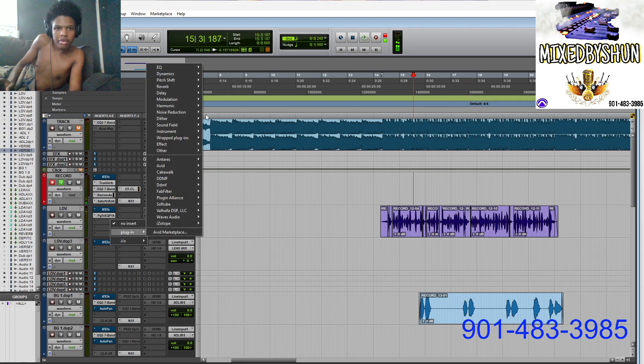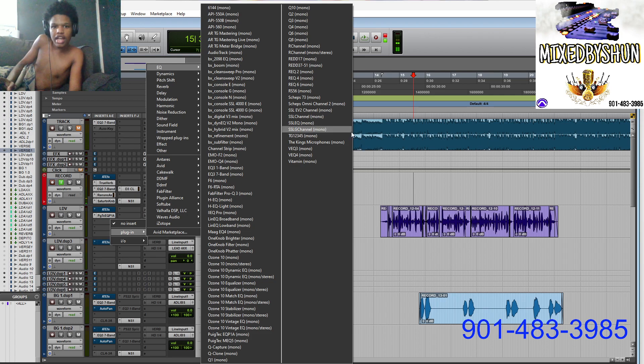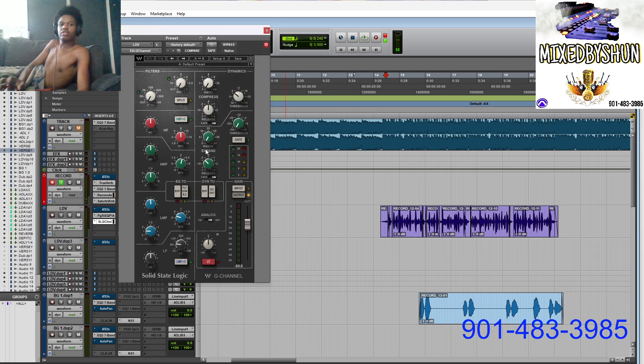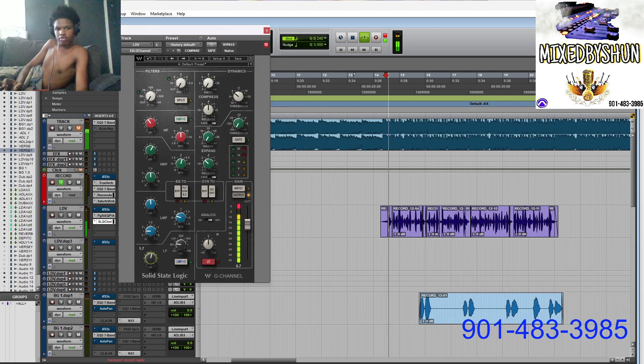That's very warm. I'm gonna come back here — because you got a legendary console, you can never go wrong with the SSL. So I go with the SSL and boost some mids or something. Playing it back now — you can hear the difference with the SSL EQ boosting the mids.